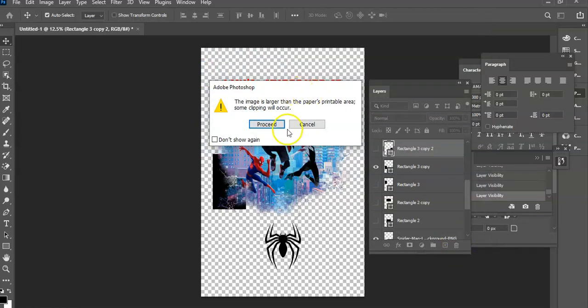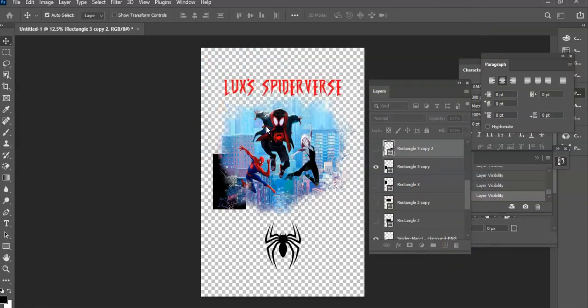I'm going to load up my second piece of paper.